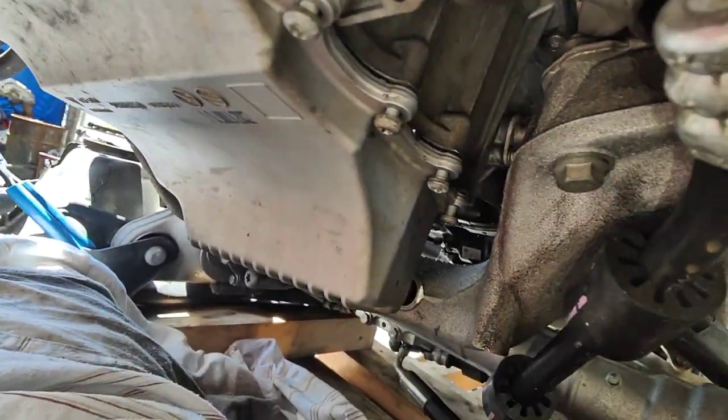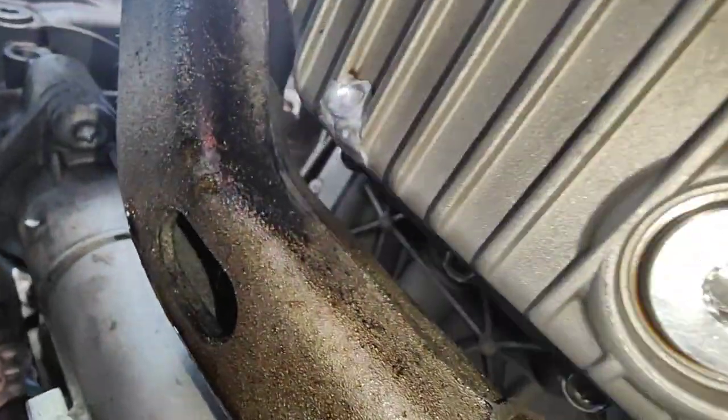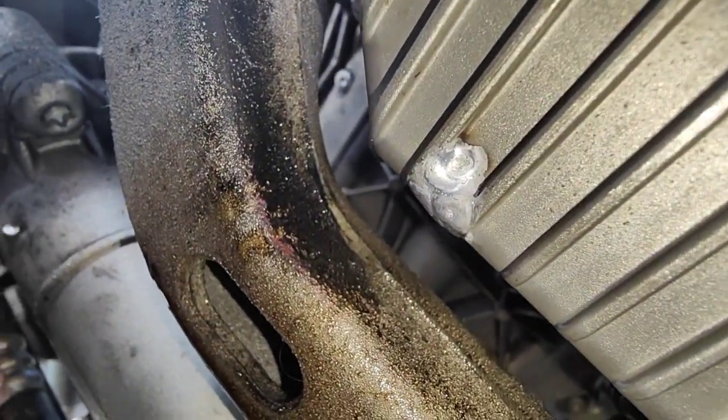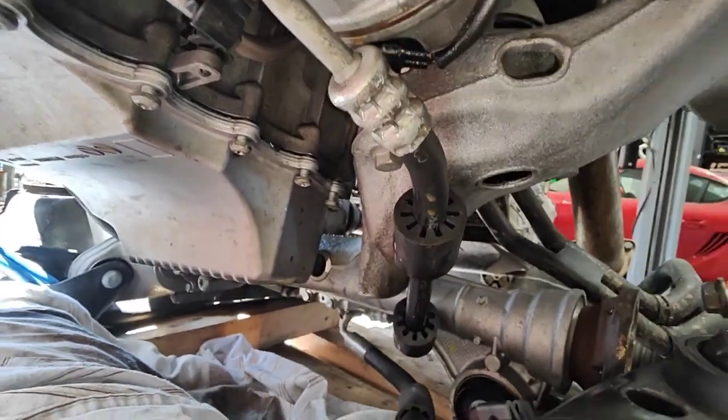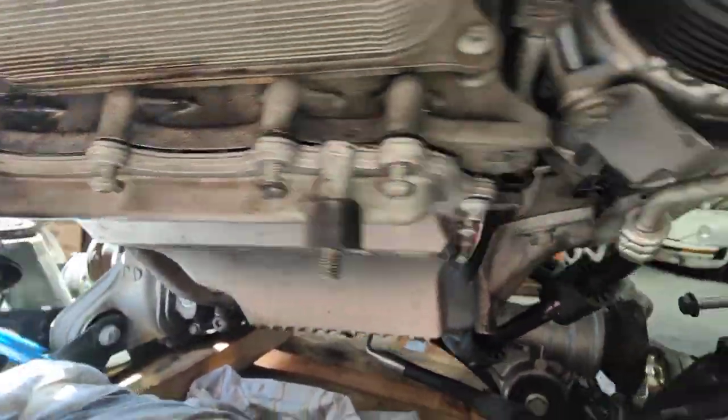The lower sump was cracked at the bottom — right here, you can see that part there. We took it off, cleaned it, and had an aluminium weld specialist weld it for us. Now we're putting it back together and torquing it up — that's pretty much it.